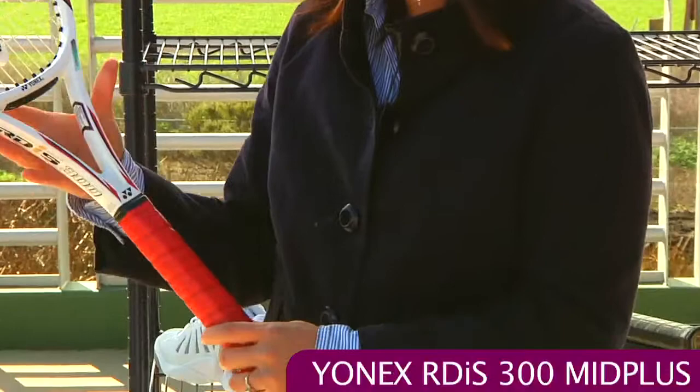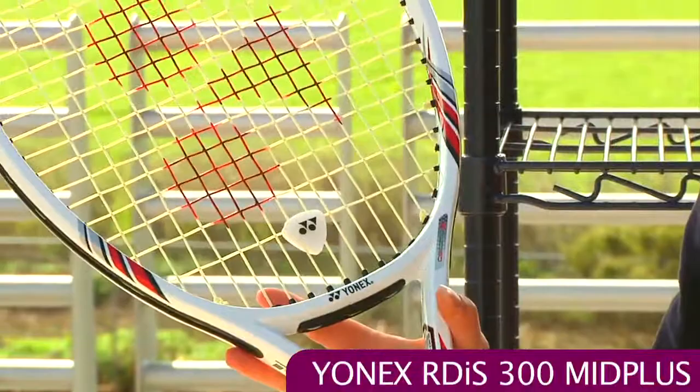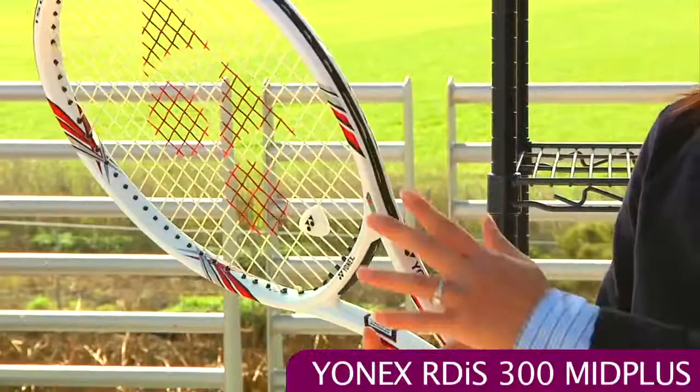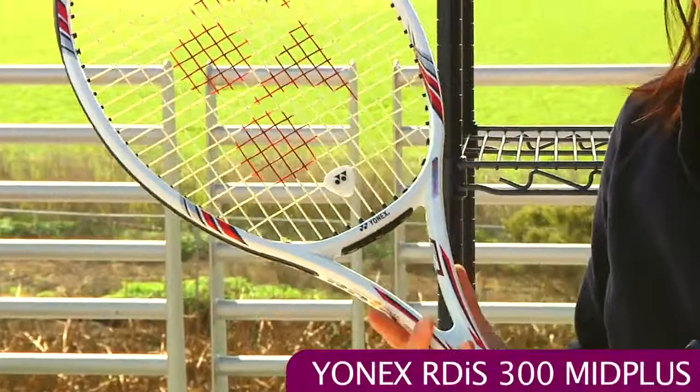We also have a new racket from Yonex. This is the new RDIS series, specifically the RDIS 300. I've taken this out on the court and I currently use the RDIS 003, and I found this RDIS 300 is very similar in play style — it's really maneuverable with plenty of pop from this nice generous beam. Lots of spin and a nice comfort out of this stick.